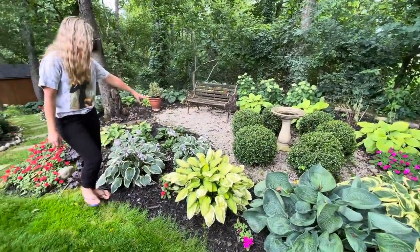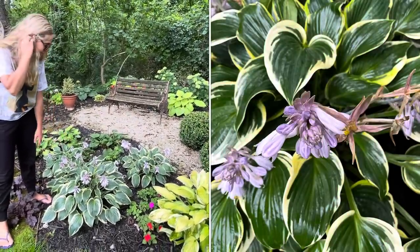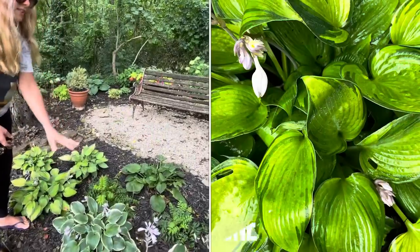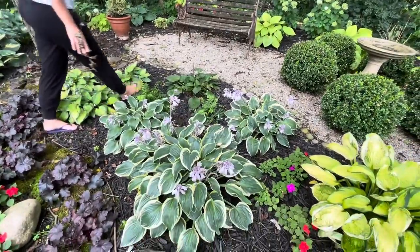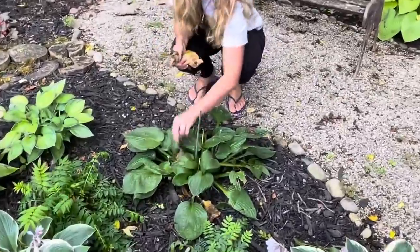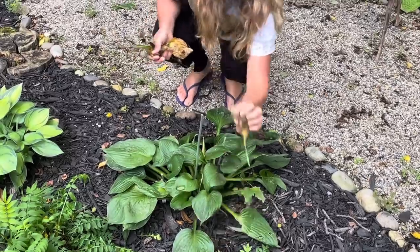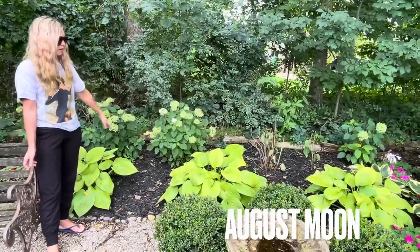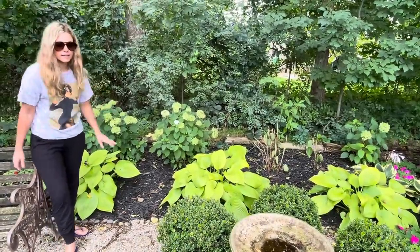In here I've got First Frost — a really neat, classic hosta, a great size. There's three of them in here. And this one right here is called June. They're very similar in shape and the way they look, just a different coloring — First Frost and June, I love them. I don't know what this seedling is yet because I transplanted it last fall; I'll let it put on a little more size. These three hostas back here are called August Moon — a really great limey green color that adds a lot of brightness to this dark section.